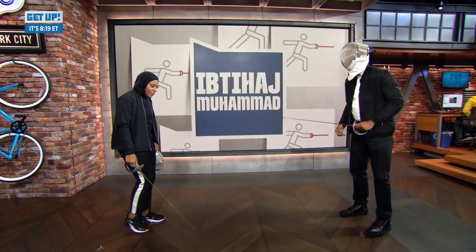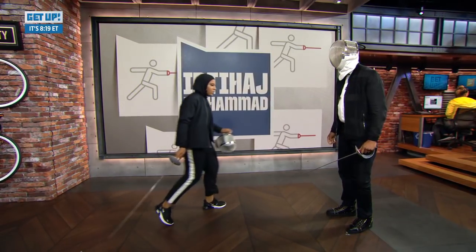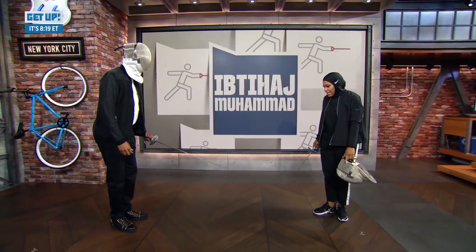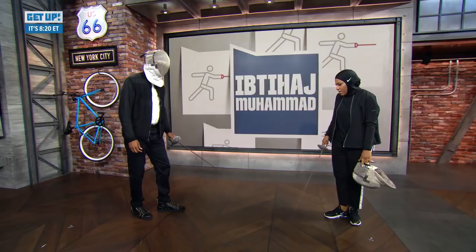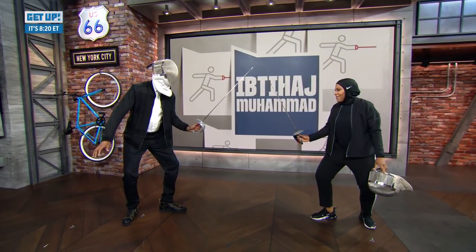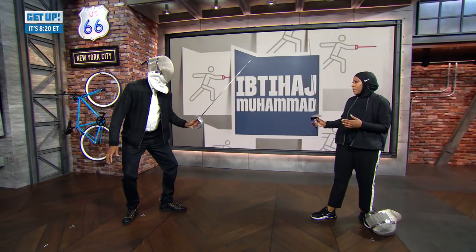Okay, get a stance together. First things first — switch to this side. Put your feet like this: left foot in front, back foot parallel. Open your legs a little bit, hand up, arm up. Perfect.